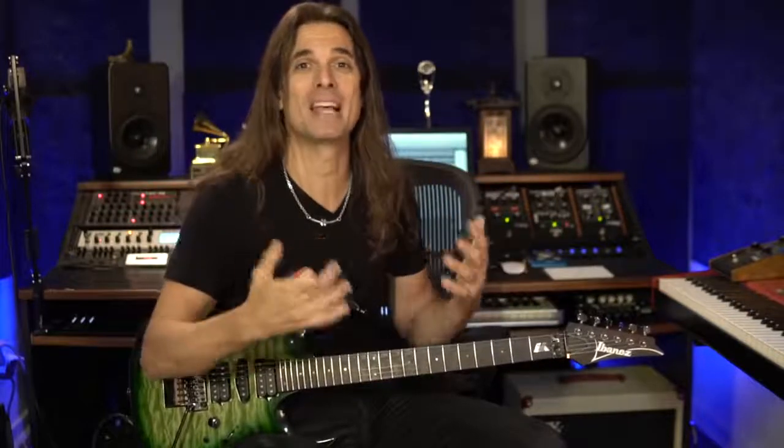First of all, playing is the most important thing, mainly when you're a beginner. You just have to connect with your instrument, have fun, and play as many hours as you can — jam with backing tracks, play the songs that you like, sing, whatever. Just spend time with the instrument.